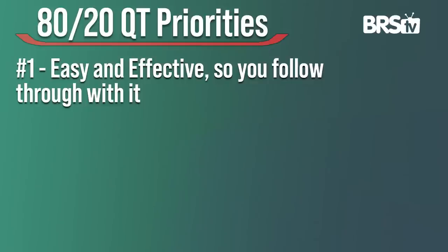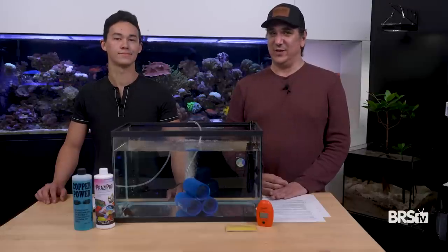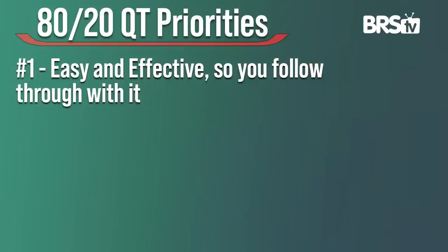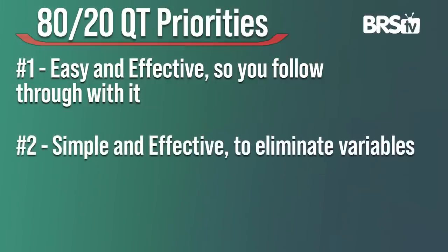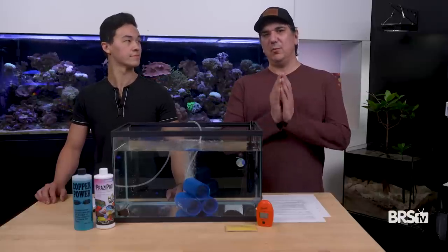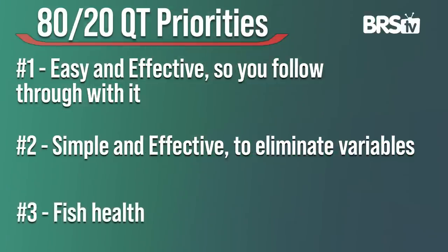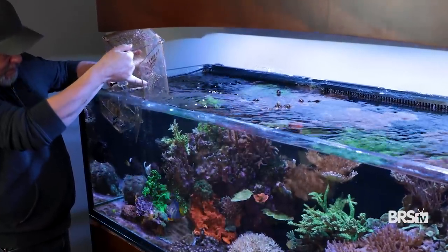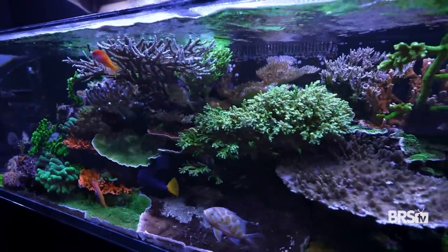Number one: it needs to be easy and effective, because easy means that you'll actually do it. Number two: easy and effective — it might sound redundant, but easy also means that there are very few ways this can go wrong. Number three, most important: it's all based around not just the fish that you're putting in there, but actually protecting all the fish that you already have.